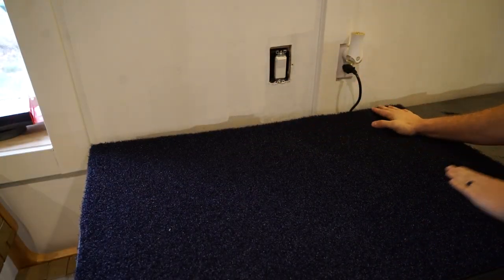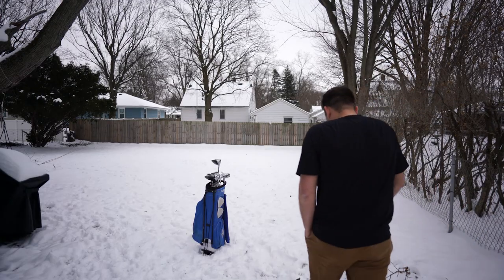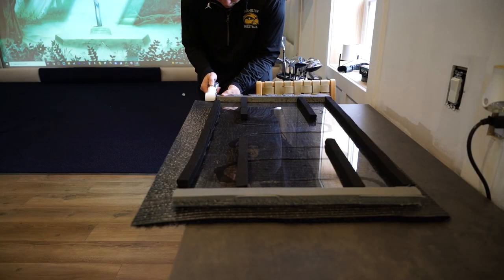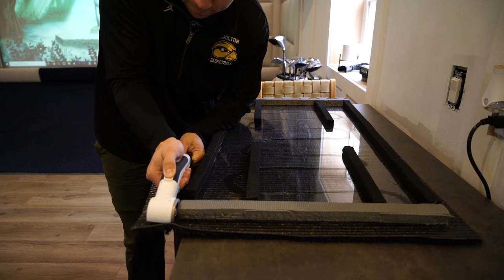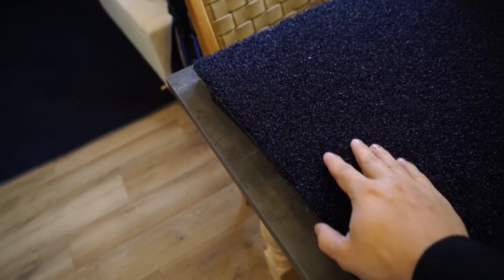After letting it dry overnight, you can see the construction adhesive in there. Now just cut off the excess turf to make the edges look really clean and nice. When you're done cutting it up, look how clean those edges look — it looks really good.